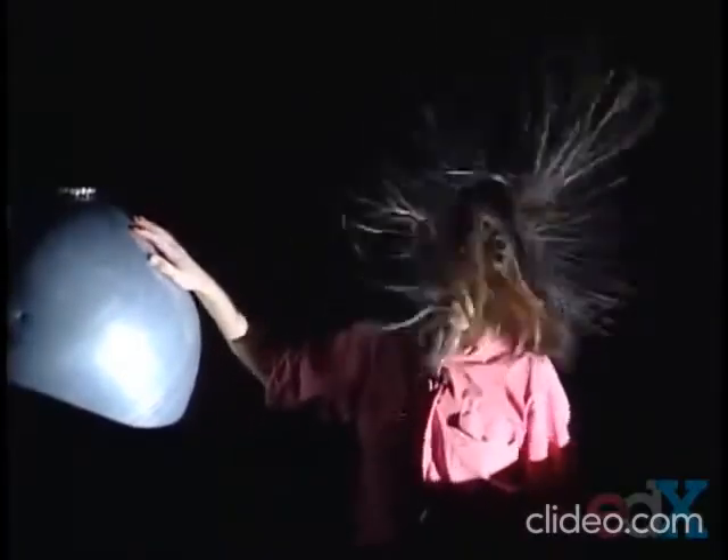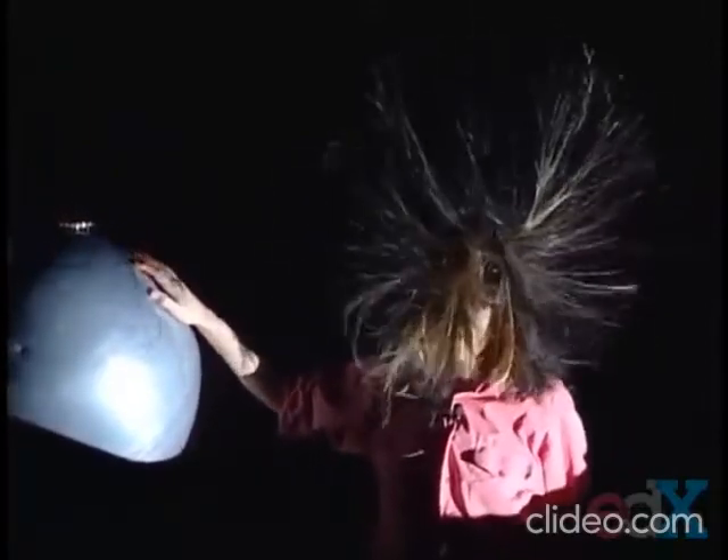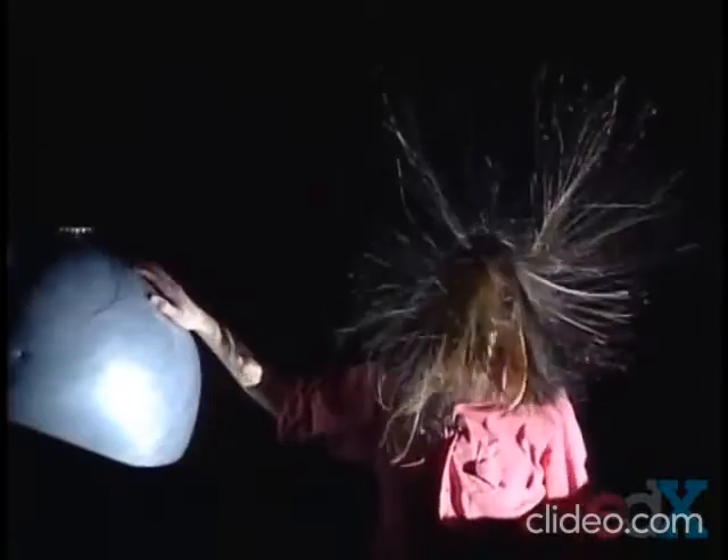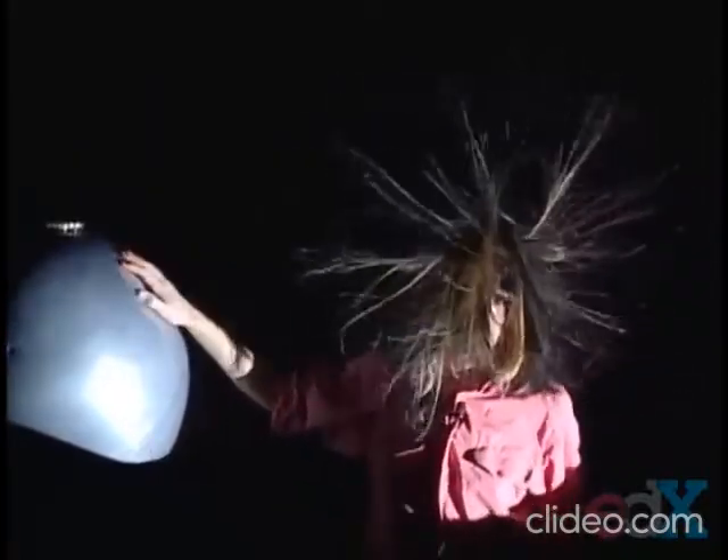This weekend, make sure you take your nylon shirt off in front of the mirror, and enjoy the experiment at home. See you Friday.